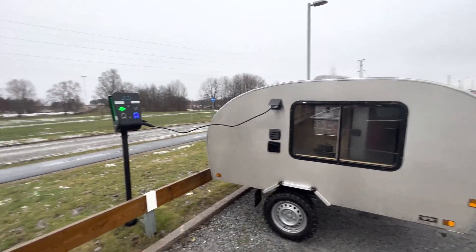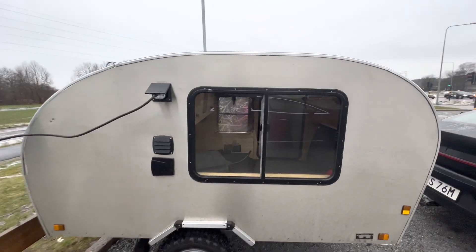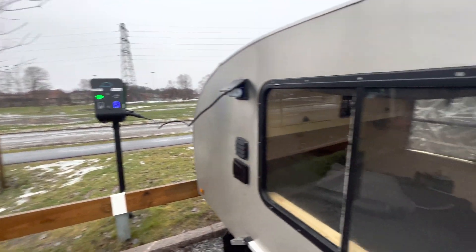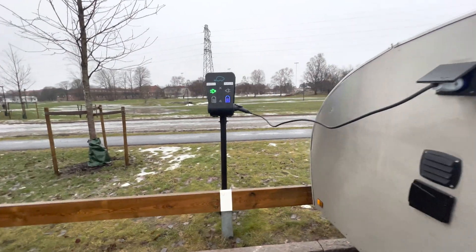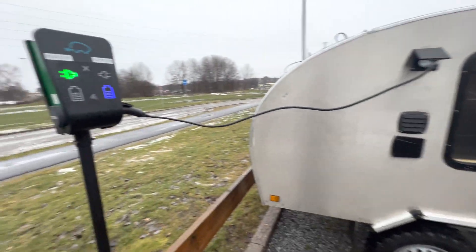This is free power. I've got free power going into my teardrop camper. Right now I'm going to be charging some batteries in here and also running a small heater while I charge the Polestar. So let's go inside and check that out.